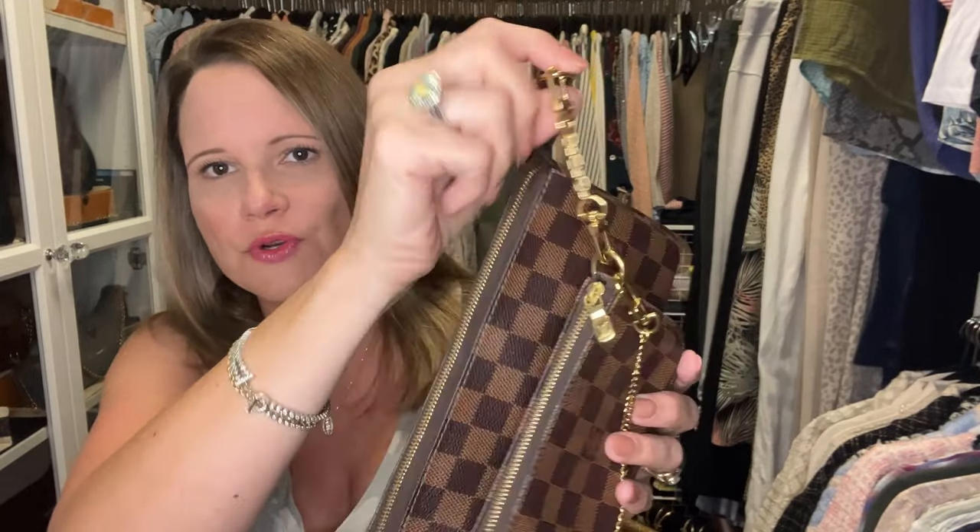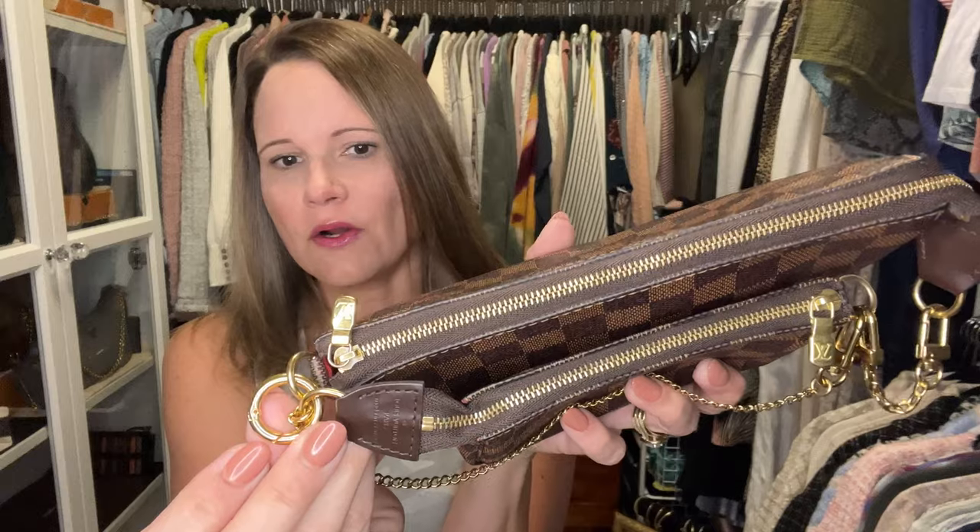Now let's get to the fun part — let's play dress up. My multi pochette accessories hack uses this chain from Dress Up Your Purse; they also carry little o-rings, but mine are all from Motto. I put an o-ring on this bag so it keeps everything together when I don't have the strap clipped on. I'm going to clip this strap on now.